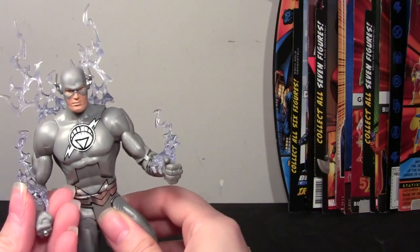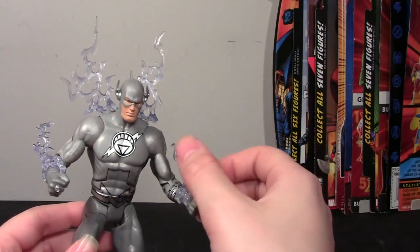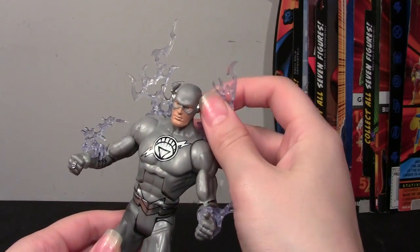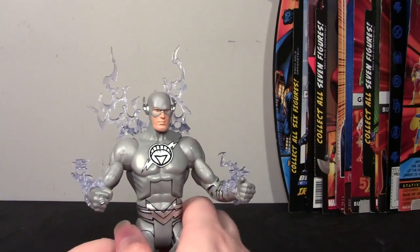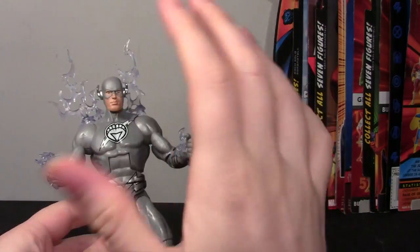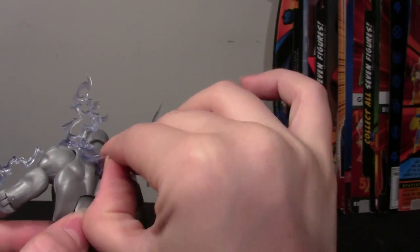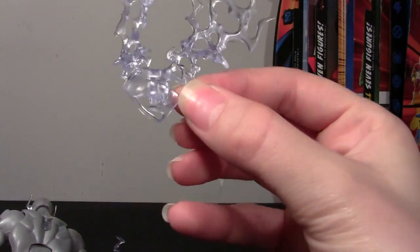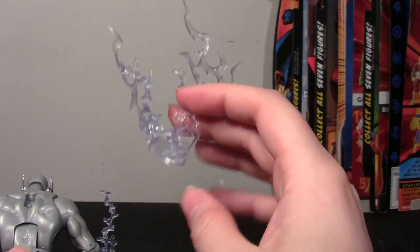He does come with a couple of accessories — these plasticky, rubbery flame pieces. On this figure they're clear, whereas they originally came from the Superman Red and Blue figures from Wave 2 of DC Universe Classics, where they were red and blue depending on which Superman you had. And there's a nice Superman symbol — they didn't even bother to take it off for this figure. You can see the Superman S sculpted right in. Nice job, Mattel on that one.